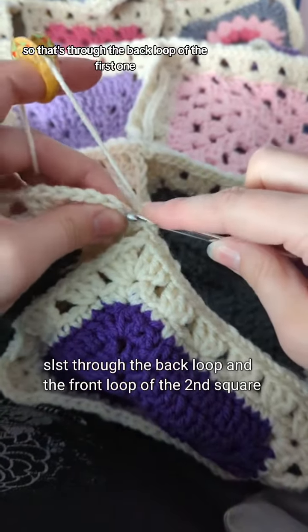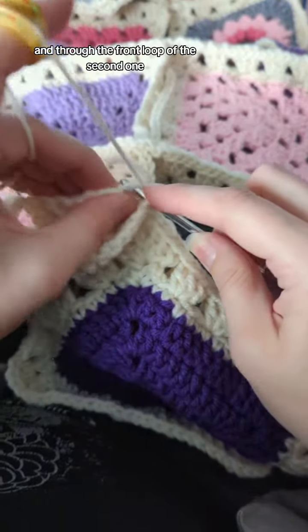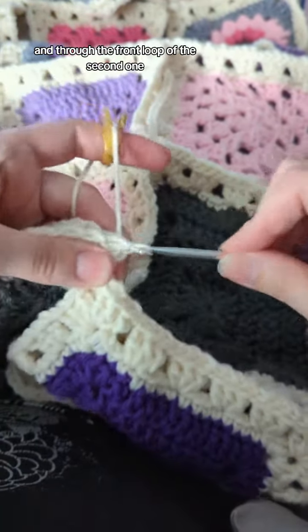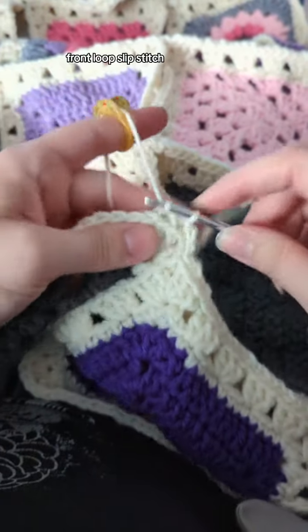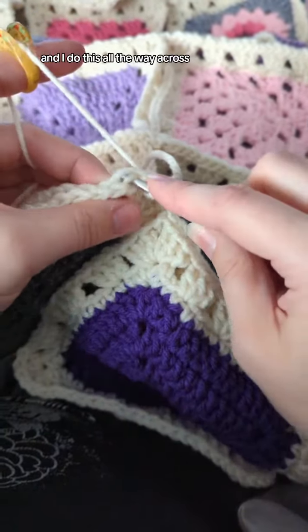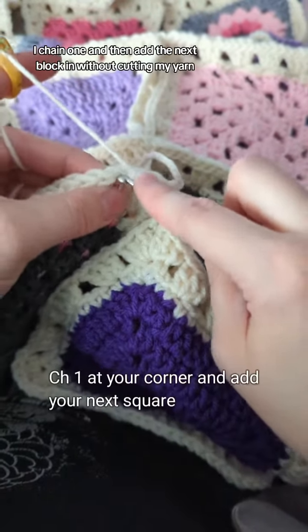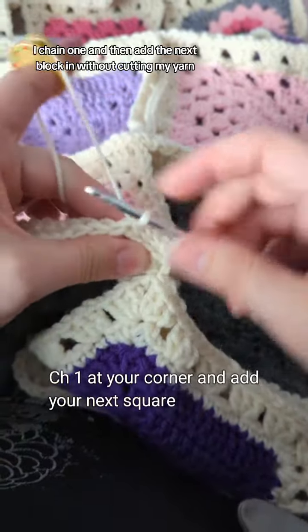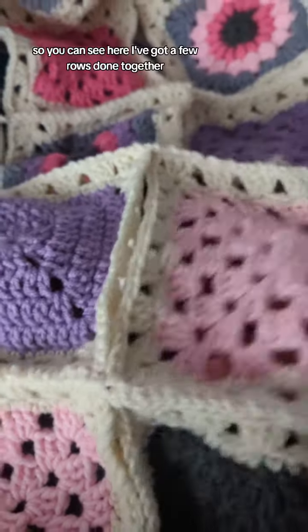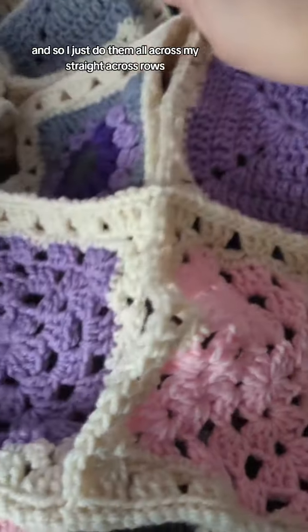So that's through the back loop of the first one and the front loop of the second one, then just a slip stitch — back loop, front loop, slip stitch. I do this all the way across, and when I get to the corner I chain one and then add the next block in without cutting my yarn.